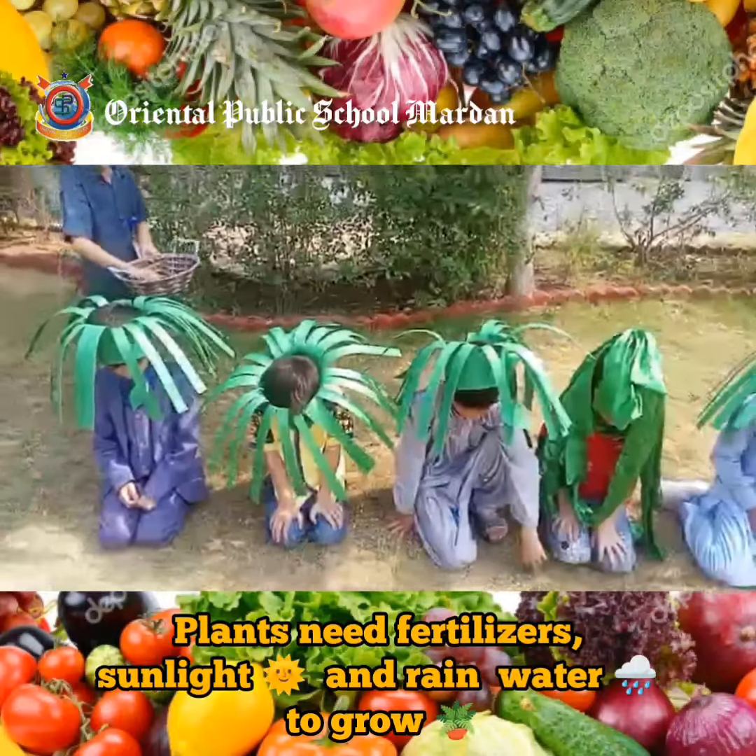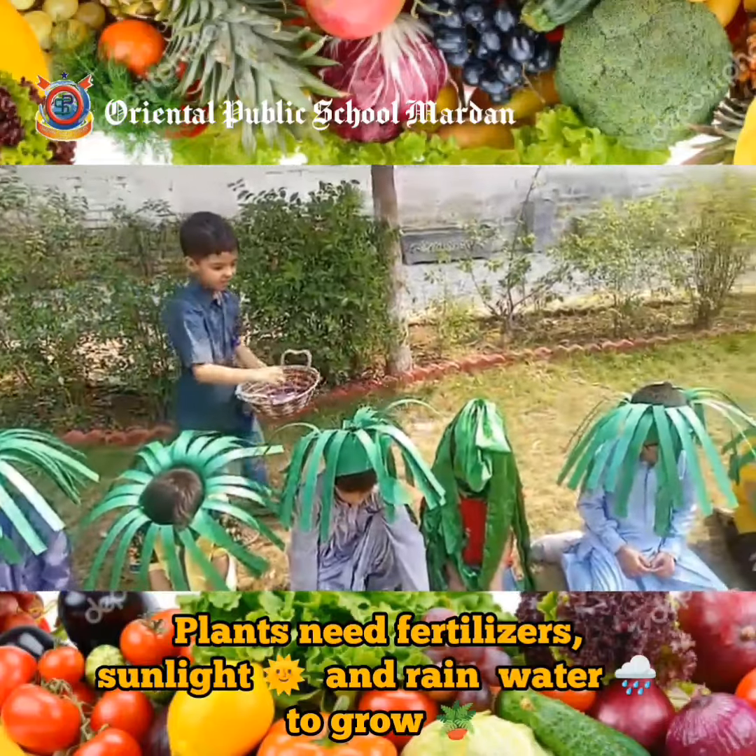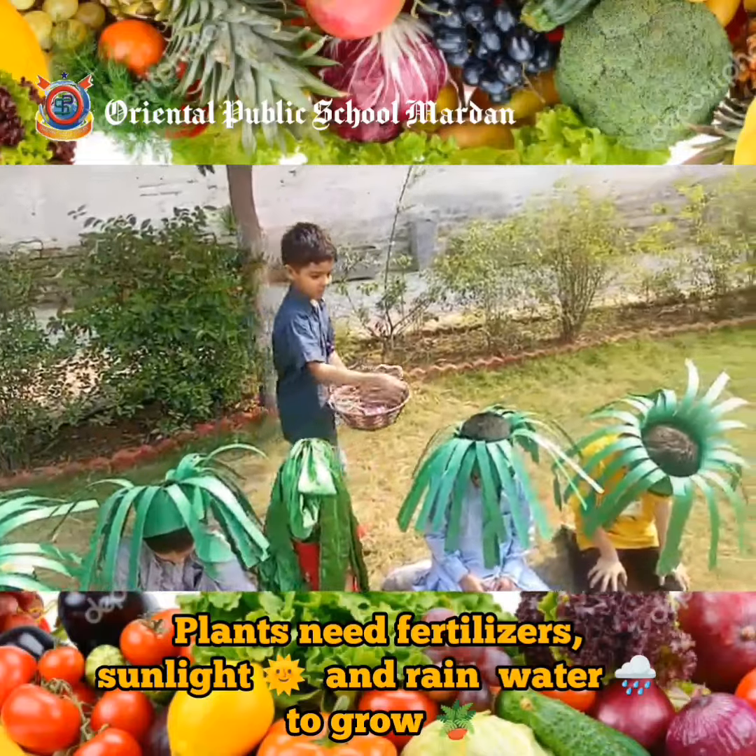Don't forget to fertilize your herbs regularly. A balanced fertilizer will provide all the necessary nutrients for healthy growth and development.